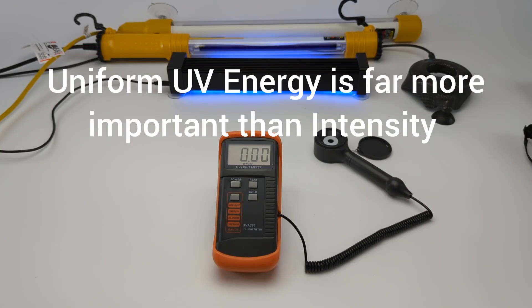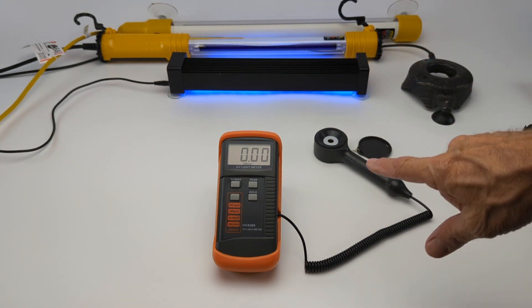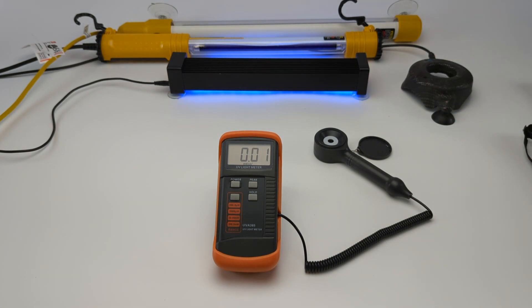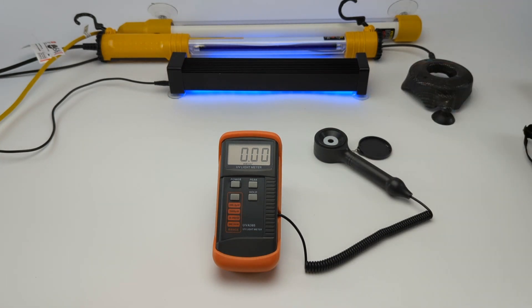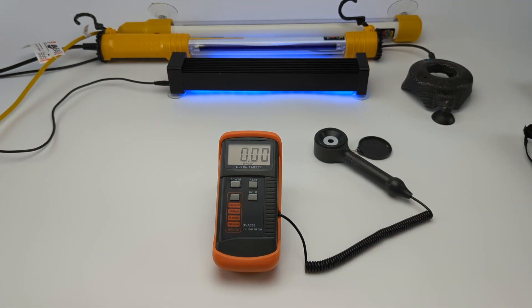From years of experience, if you're outside you can use this meter to see how the sun is, and the sun is always going to give uniform UV energy more so than any other light. The closest thing to the sun is a fluorescent bulb. The way this works is we're going to put the light source on top of the reader and you're going to see this number move, and what you want when curing a liquid to a solid is to cure at a uniform rate.